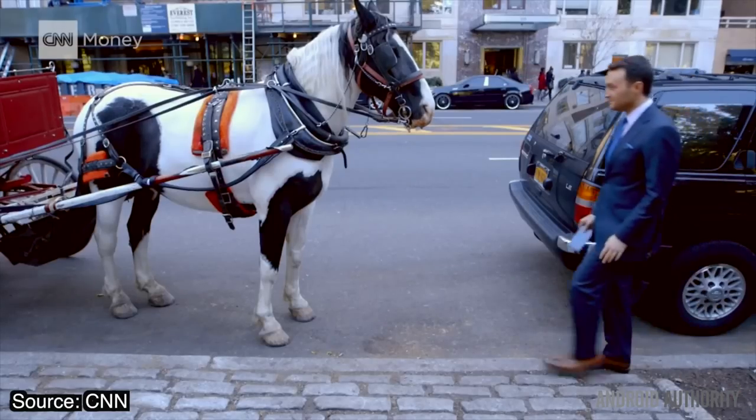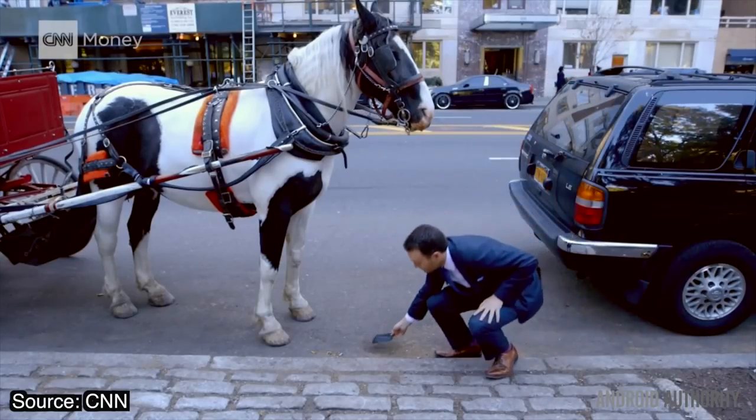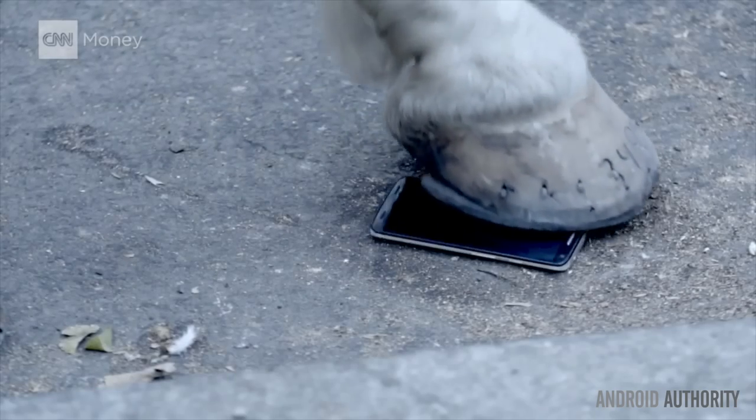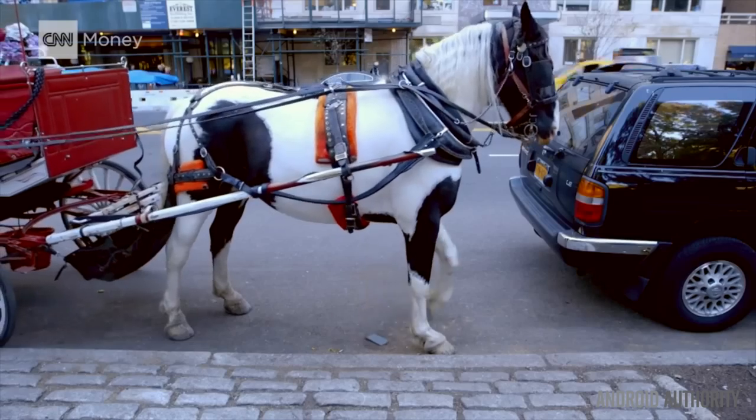And they're not kidding — check out CNN's torture test. Not only did they drop the phone numerous times on concrete and gravel, they also ran over the phone screen-up with a bicycle and a horse's hoof. The phone screen actually dented before it shattered or cracked.